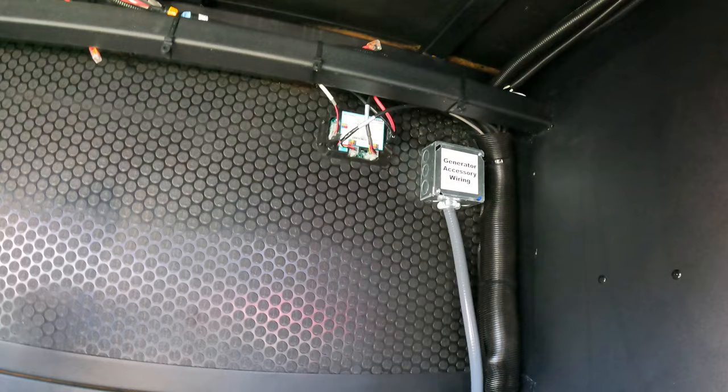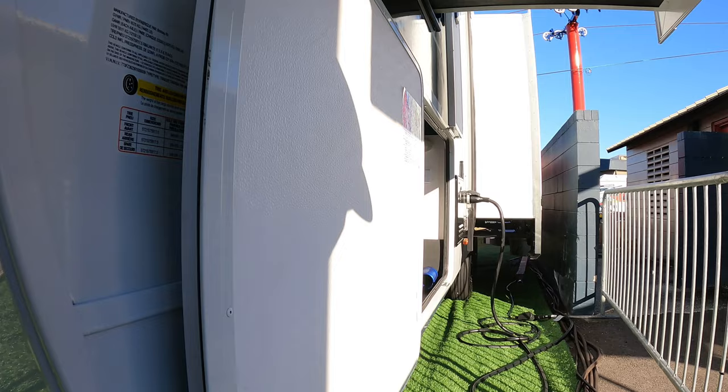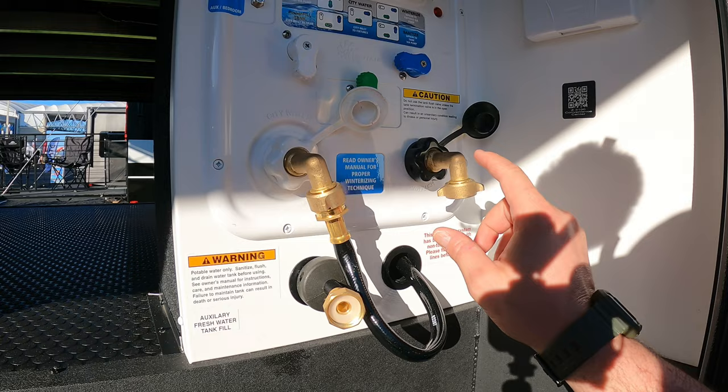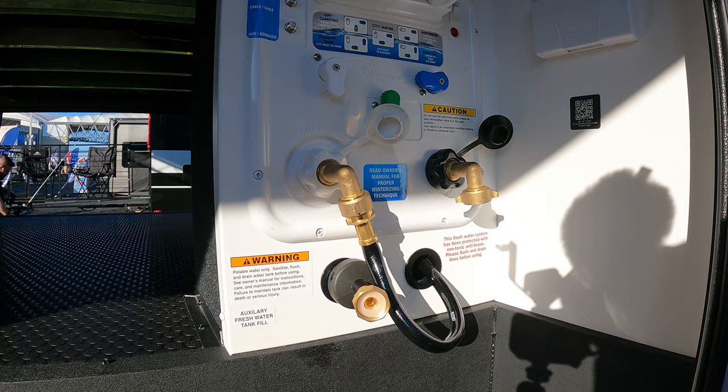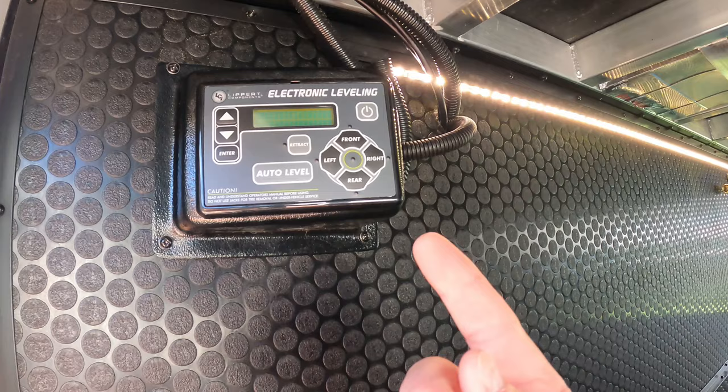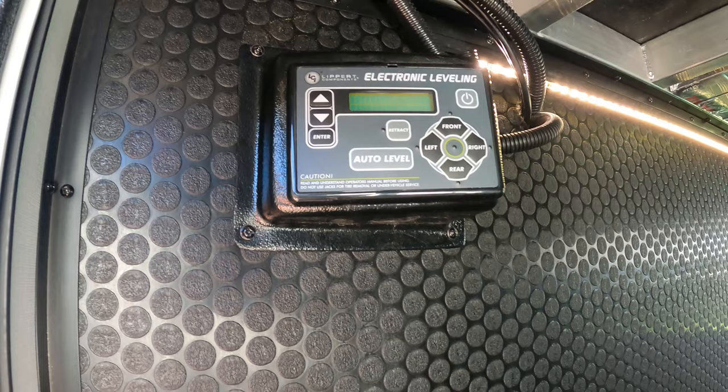Generator wiring is already here. Xantrex prep down here in this front storage — I think that is awesome. Over here, more on the business end. I talked about brass hardware all over the place — this all comes standard. This is 65 feet of water hose that comes standard. Nautilus system. They've just — this is a game changer for sure. Electronic leveling — you've seen that all over the place, but look how they've angled it out towards the user. Just a little thing they didn't have to do, but they did.